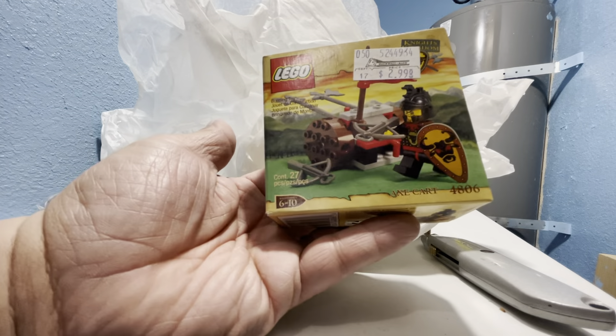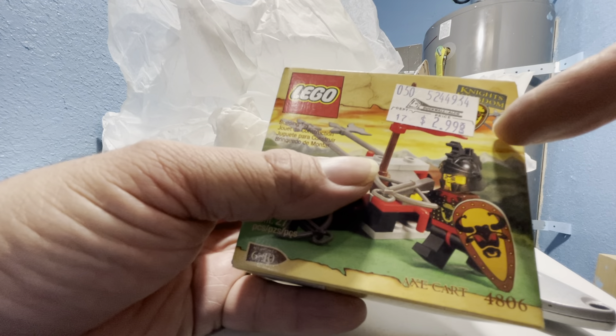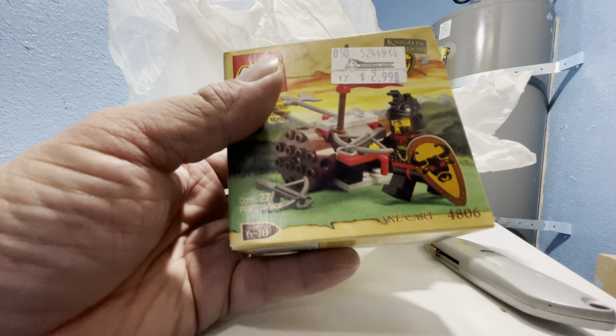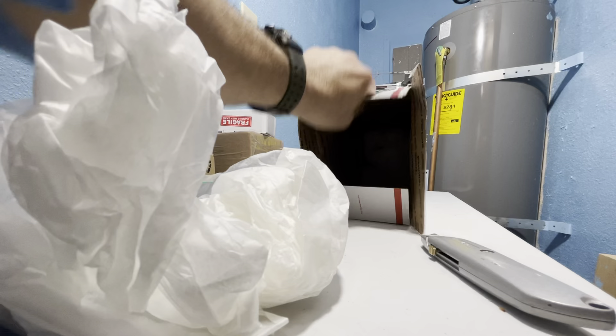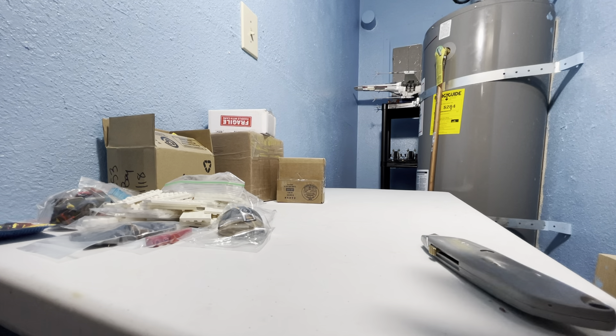I thought this box was empty — oh my goodness, oh look! Set 4806, right? 4806 with the original price tag — two dollars and ninety-nine cents! Would that have been cool, to be able to buy these sets back in the day? I think it would have been.